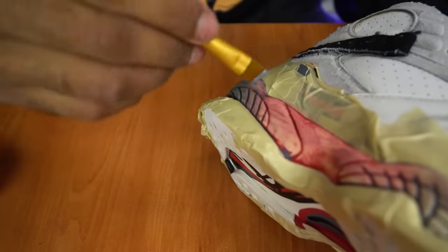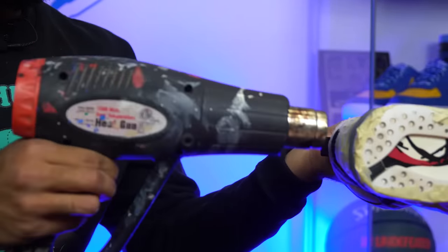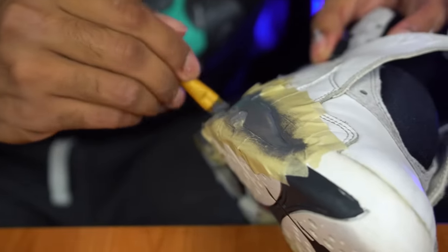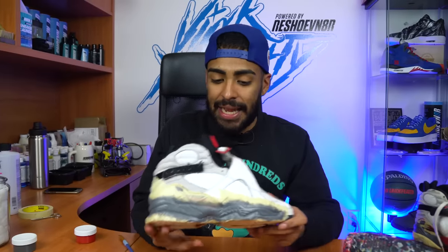Shoes are finally all taped up. Next, we're going to lay down some paint. The first color we're going to lay down is metallic gray paint — the colors I used to achieve this were dark gray and silver, really easy. We're going to be using an angular brush to apply it. Metallic gray is nicely laid down, no issues at all. Last color we're going to lay down is the red on both sides of the sneaker, also using the angular brush.